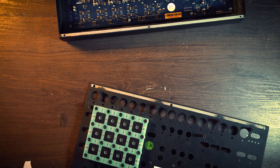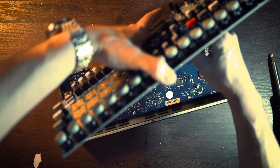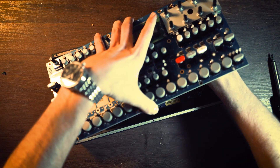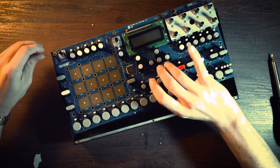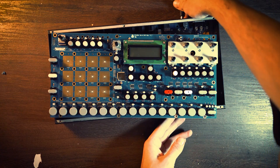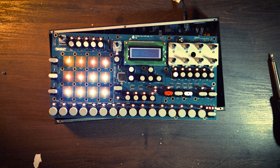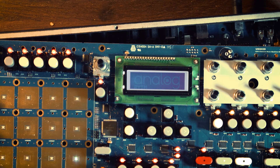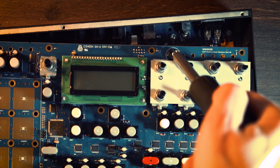My initial idea was to try to fix it without turning the Rytm on, just to be safe and not operate with an open synth running. Let's see the results — I need to connect the ribbons. The effect is more consistent, but this is not what I wanted. Let's try again, a little bit to the left.